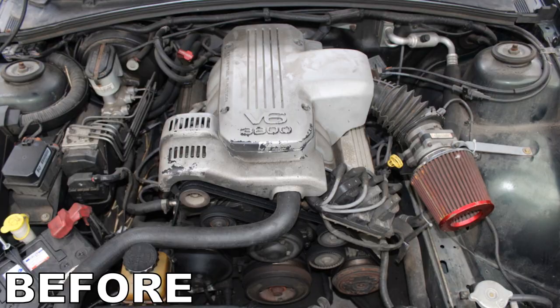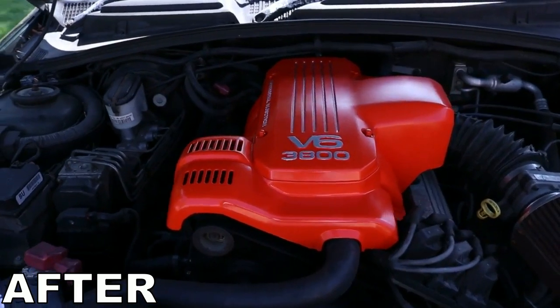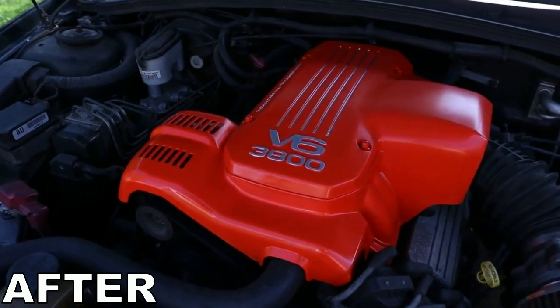Well kia ora folks and welcome back to another video. If you do follow the channel, you know I recently painted the engine cover on my VT Holden Commodore. Initially I went to the paint shop looking for some heatproof paint to paint the engine cover, and I came across this paint which is a vinyl and fabric paint.